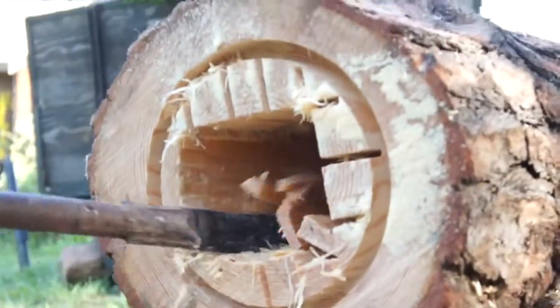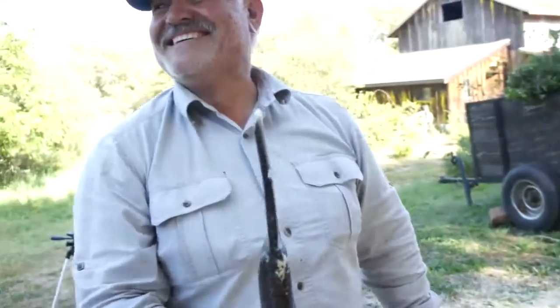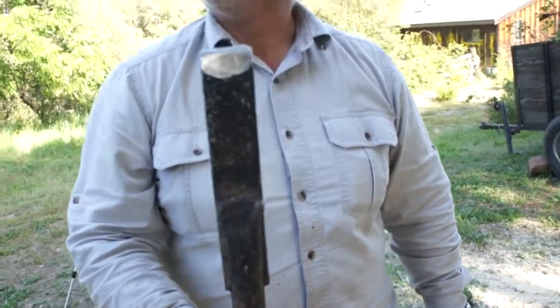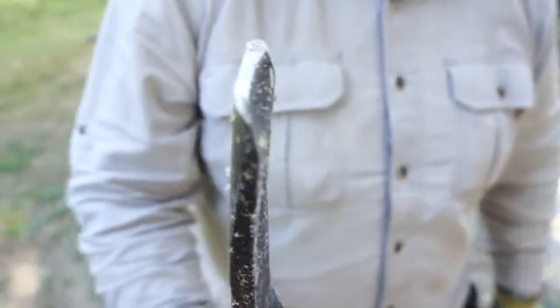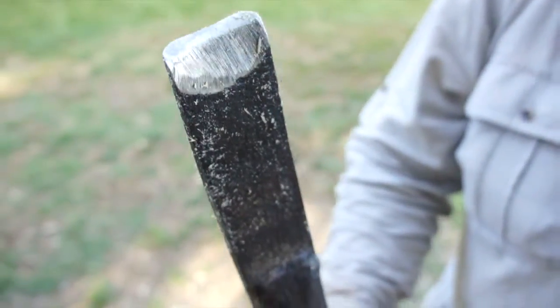Did you make that tool yourself, Juan? Yes, I made the tool myself. Oh, it's a chisel — it's like a chisel. How did you make it? I got my welder and cut a piece of metal and put them all together.